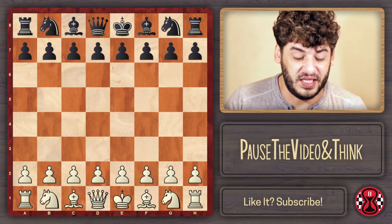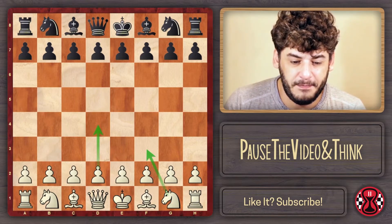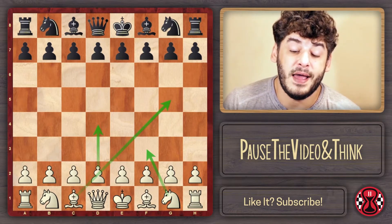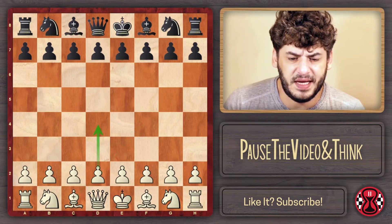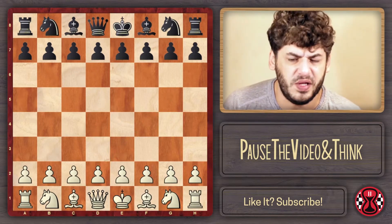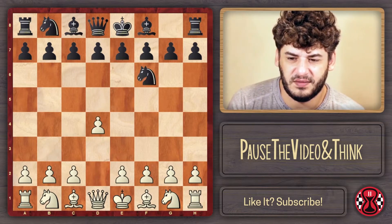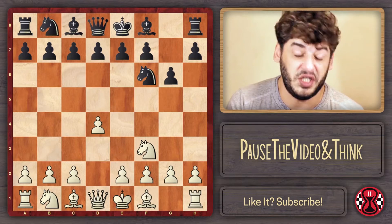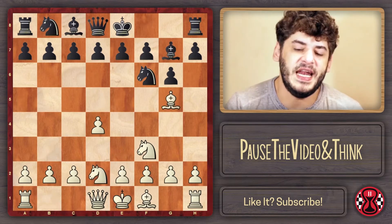In case you don't know what the Torre attack is, basically we're going to play D4, Knight on F3, and play with a Bishop outside of the pawn chain. I prepared this Torre attack for that particular game and ended up playing it for like two whole years. The normal scheme: Knight F3, G6, Bishop on G5, Bishop on G7, and Knight BD2.